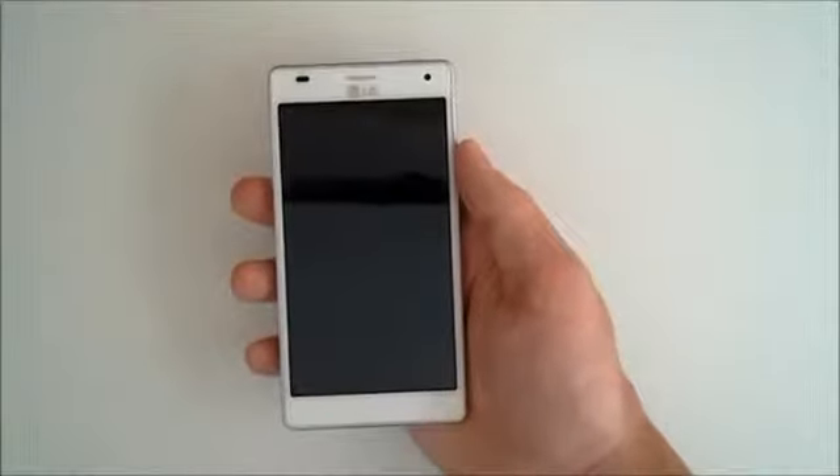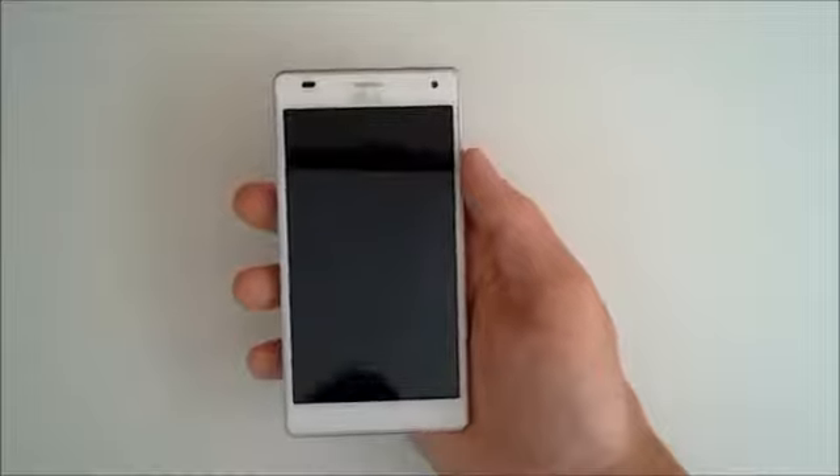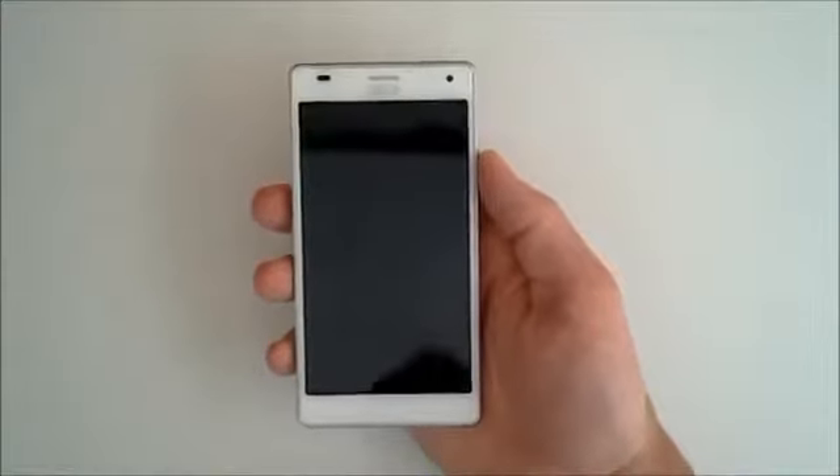What's going on folks, this is Clayton over at androidauthority.com. Today I've got the lovely LG Optimus 4X HD — this is in the white version and this is the 16 gigabyte model.